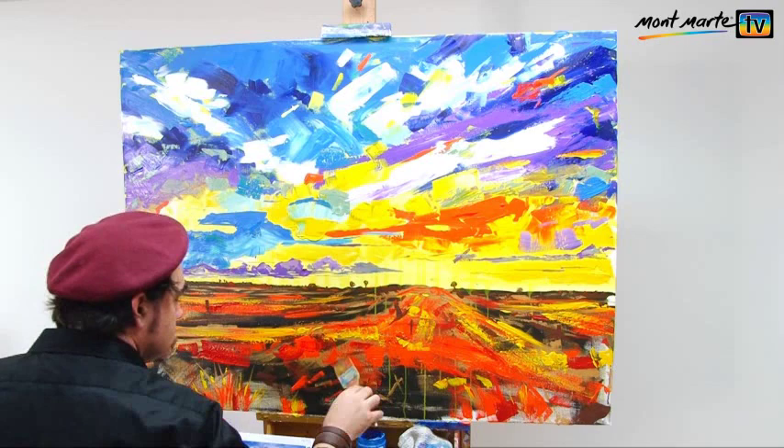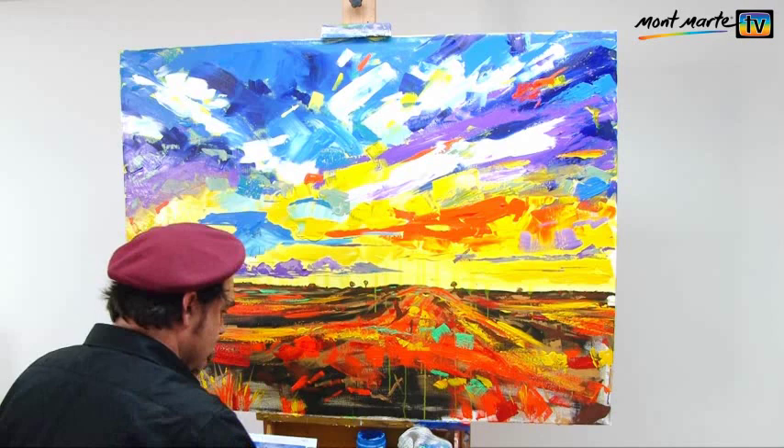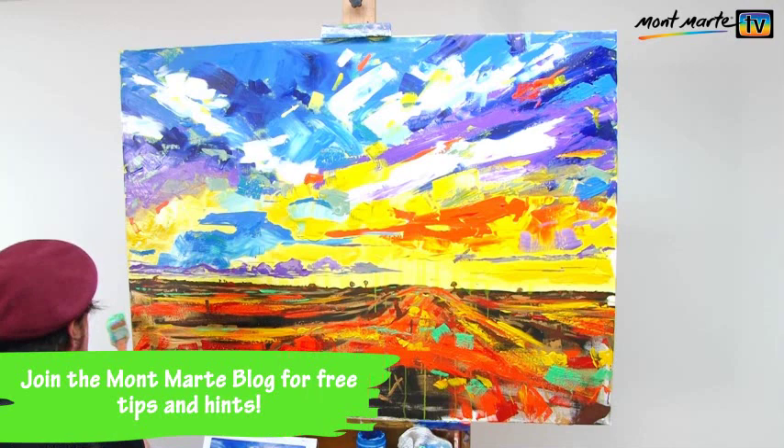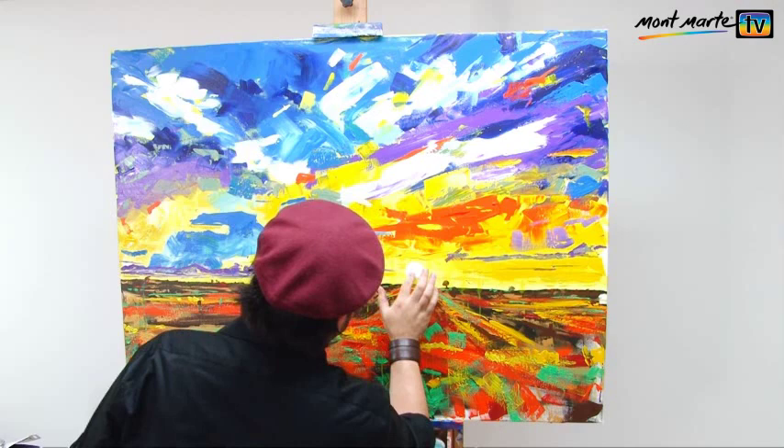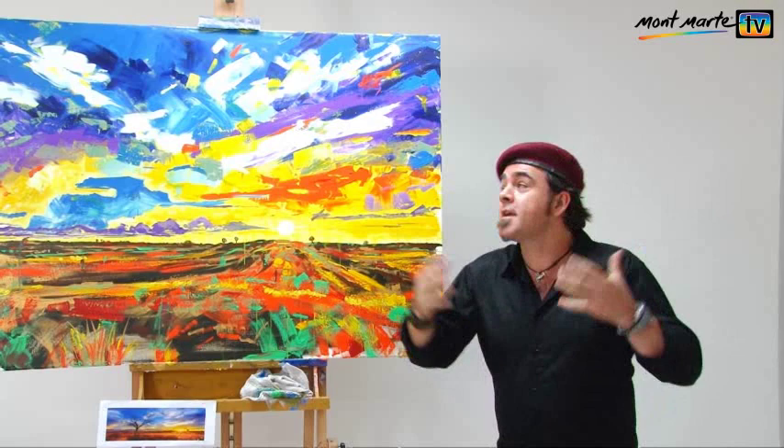I then add some emerald green for two reasons: one, because it's red's best friend, and two, because one feels that it should be there and the viewer is subconsciously relieved when it is. Lastly I lay in the sun with my finger. This is now the main focal point and anchors the whole painting. And with the sun I think my abstract landscape is finished.